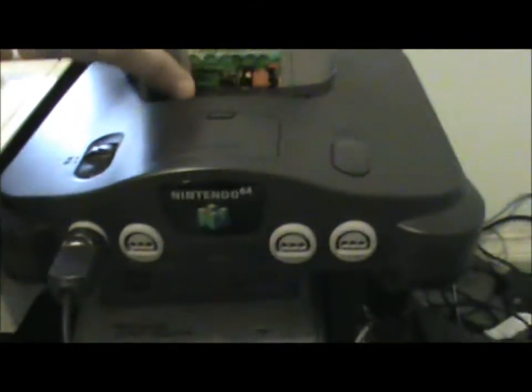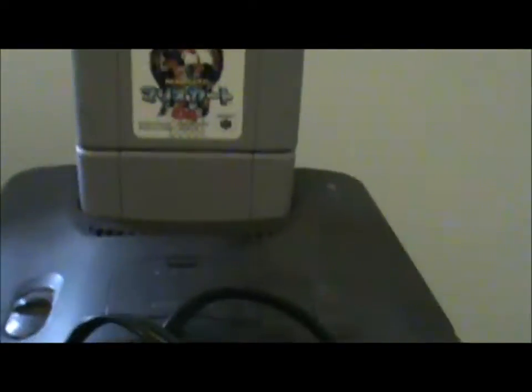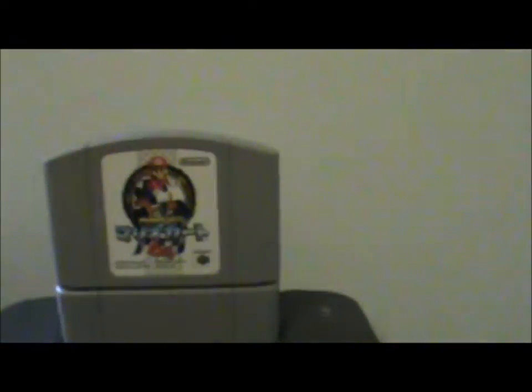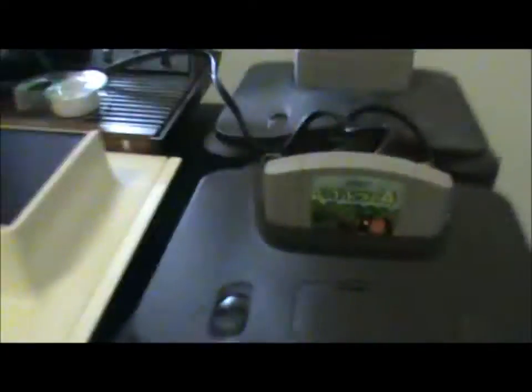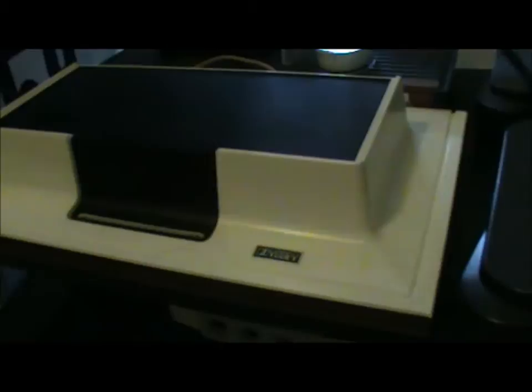Okay guys, I've got my Japanese Nintendo 64 set up here with Animal Crossing in it. And there's my old PAL Nintendo 64 with a Japanese converter and the Japanese Mario Kart 64. I'll test it out — got a big mess of cords there, nothing new. This thing is a Magnavox Odyssey — it's the first video game console basically. I haven't got around to making a video about that yet, but I will eventually. So let's test it and see if it works.